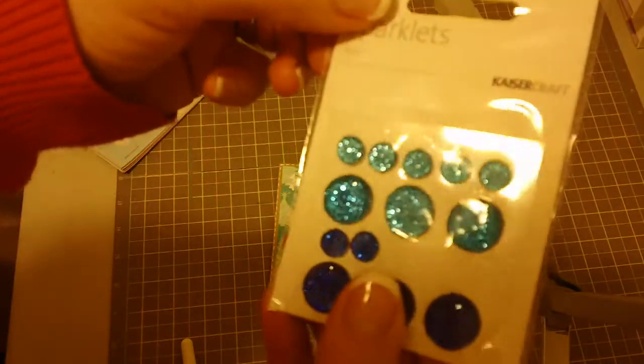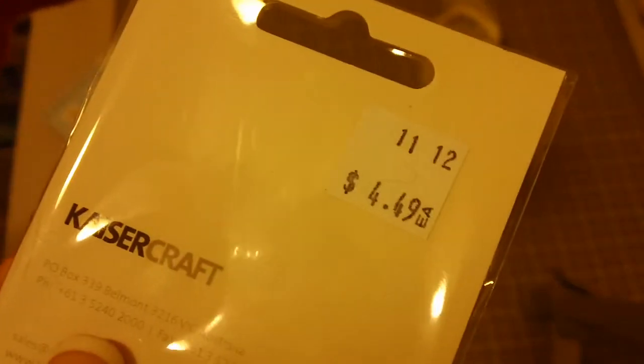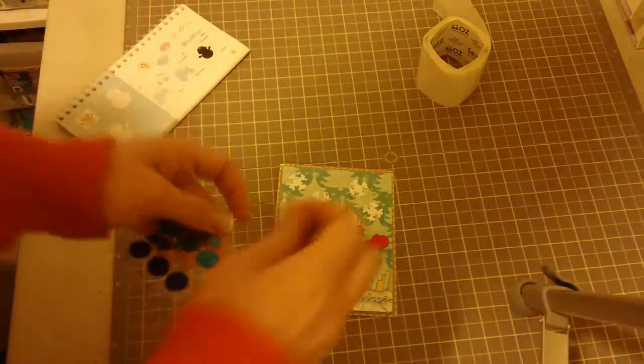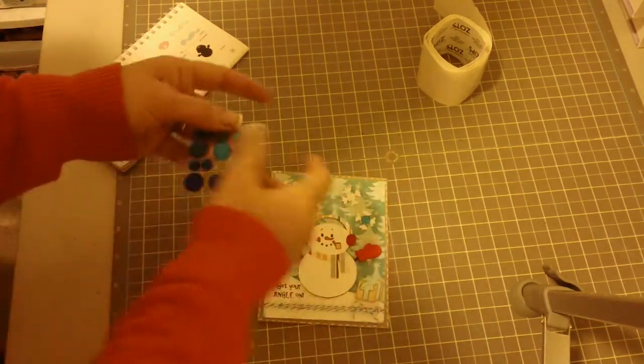The next thing I want to add is some of these sparklets, which are just gorgeous — can you see how much those sparkle? They're not exactly cheap; you can see the price is $4.49. I wouldn't normally spend that kind of money, but I got a gift certificate so I kind of went a little more extravagant on things I really like.